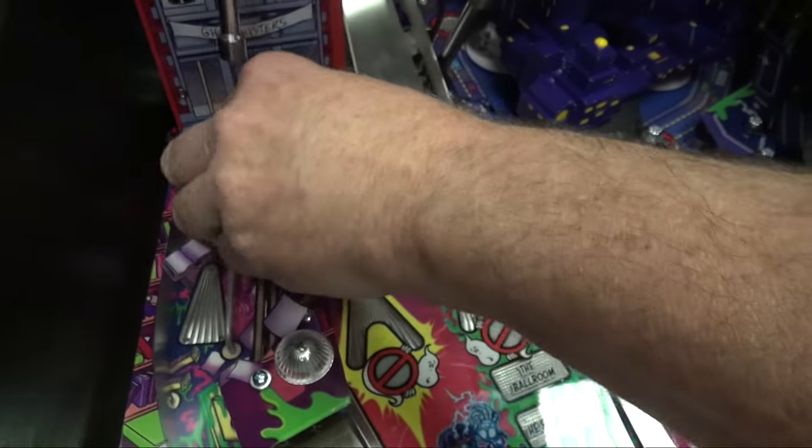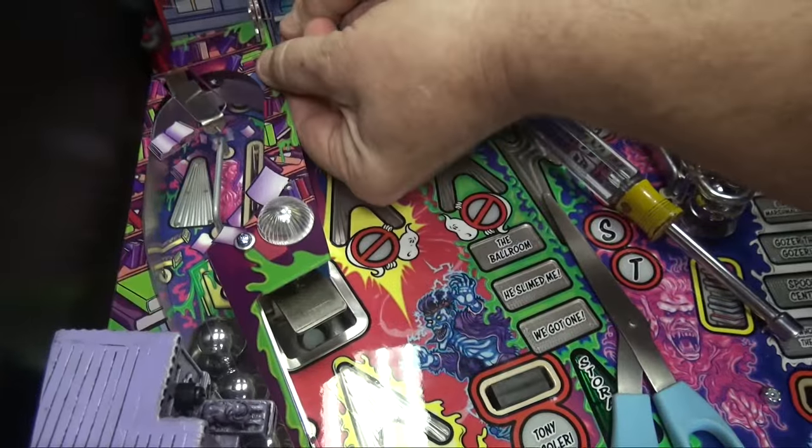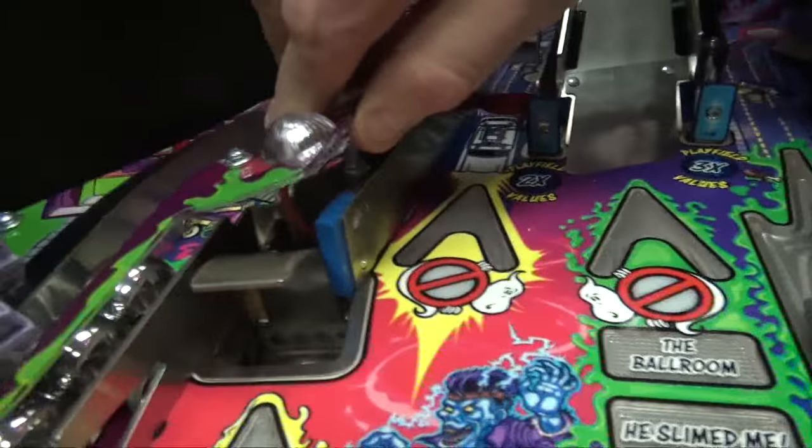So before it happens to you, lift it up carefully so you don't have to disassemble the whole machine. Now, if you shift your television underneath...